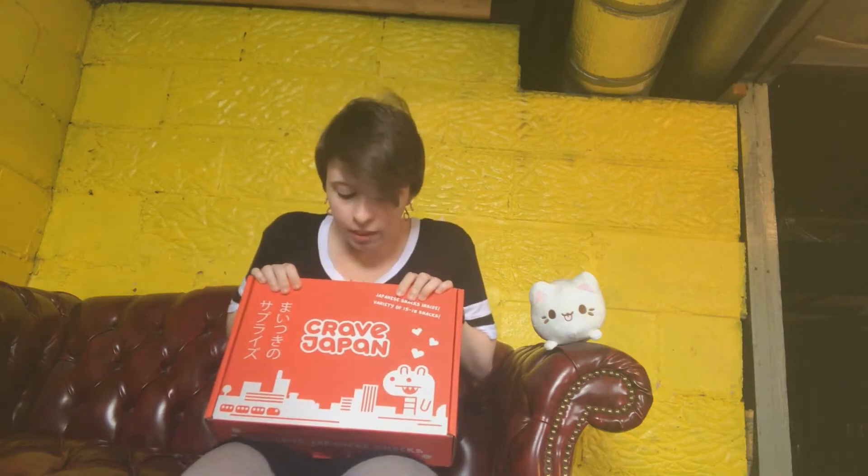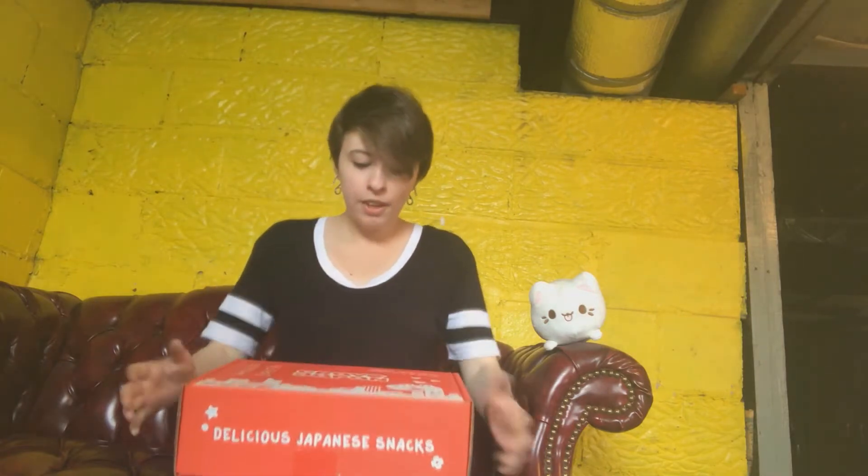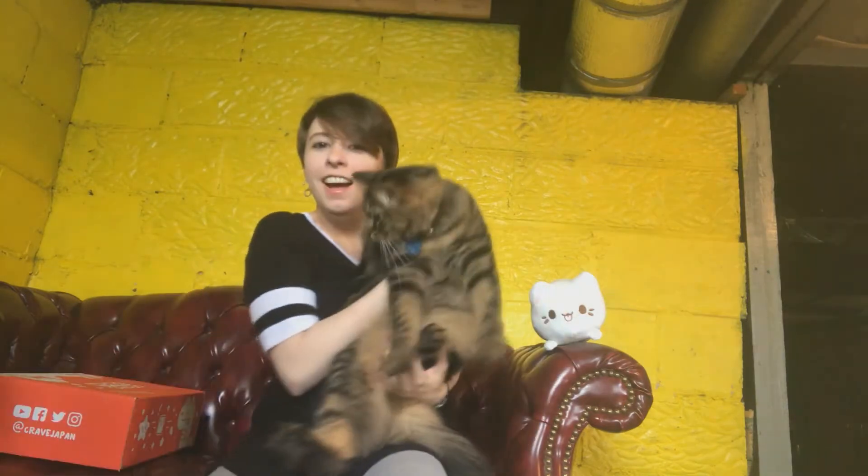Hi guys, it's me and I decided to do something a little bit different. I'm going to be reviewing this Crave Japan snack box, but I'm not gonna do this by myself. I have a special guest — no, he is so cute. This is my special guest right here. What are we calling you? He's gonna help me review this.